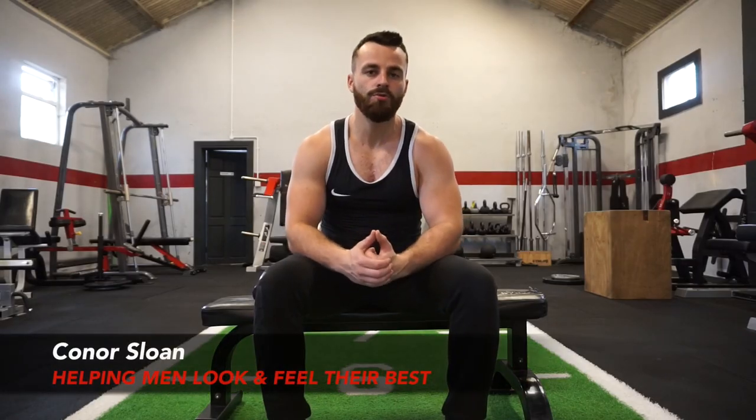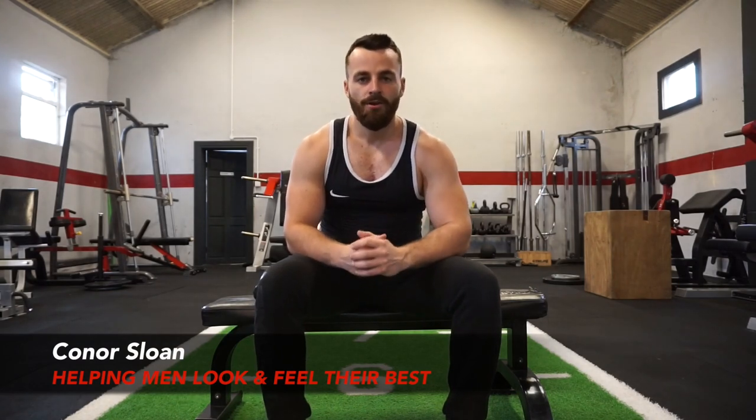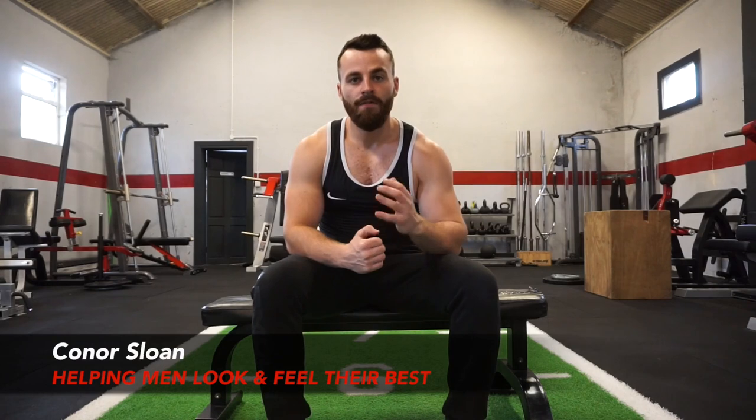How's it going? Conor here helping men losing body fat and building muscle mass so they can look and feel their best. In today's video I'm going to be showcasing a very effective 100 push-up muscle building workout that you can perform absolutely anywhere with no equipment needed. These are going to be 10 extremely effective push-up variations and you're going to perform 10 reps for each exercise — that's your 100 reps.